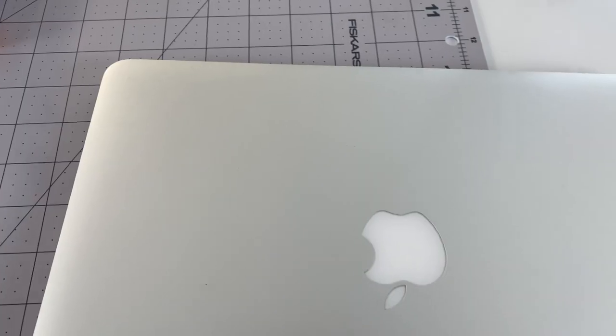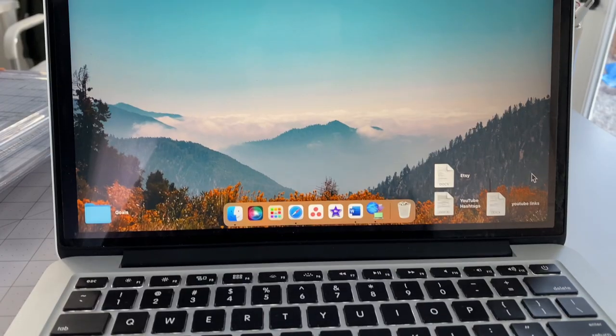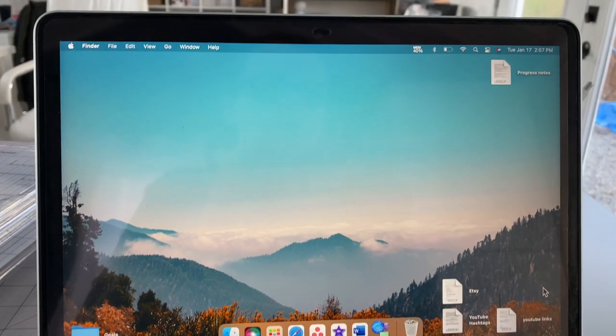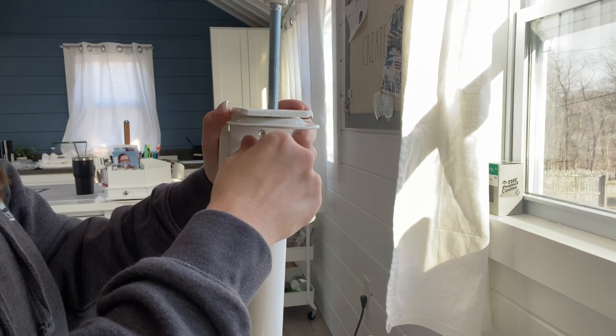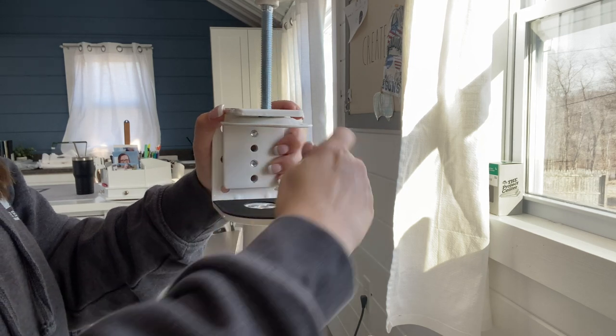I updated to a Mac Mini from my MacBook Pro. Now don't get me wrong, my MacBook Pro has been amazing — it's stuck with me since nursing school. But when I edit videos on the MacBook Pro, I get the spinning wheel of death every few minutes and it's just a terrible process, which makes me not want to edit videos.